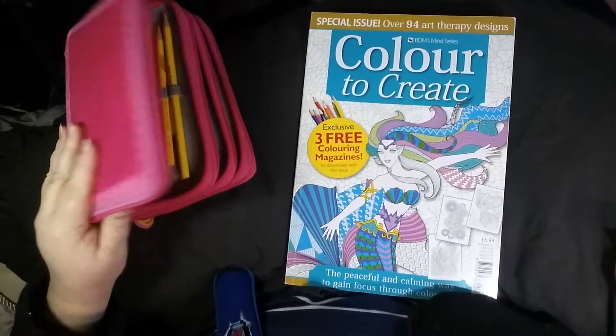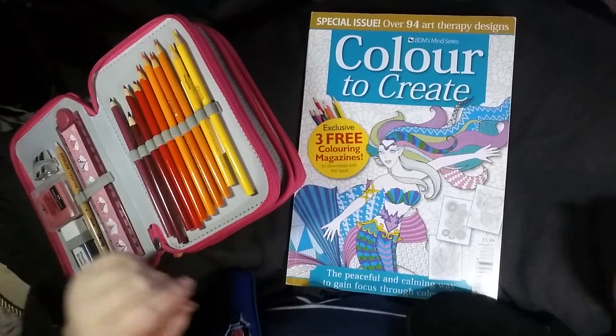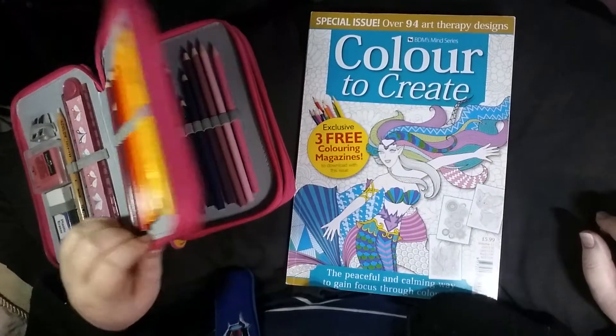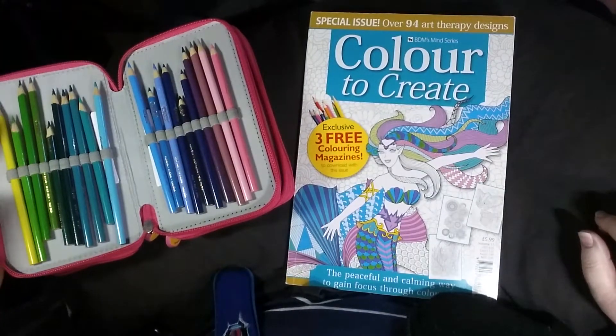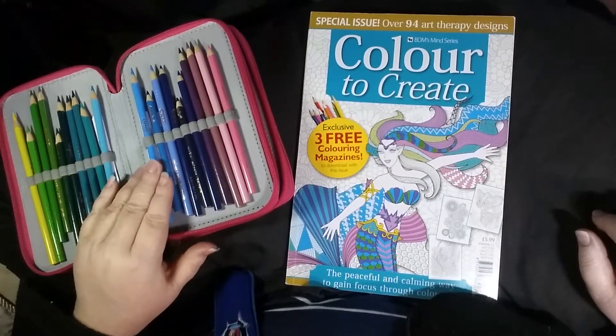Hi everyone, I'm Girly Pants and this is going to be Coloring Down Under, which basically is just to let people know that I'm in Australia. The closest capital city to me would be Brisbane, so I'm in Queensland.